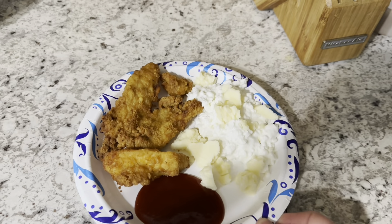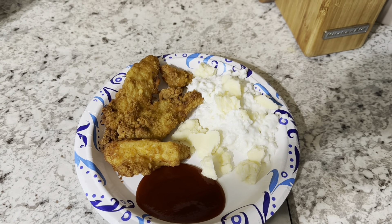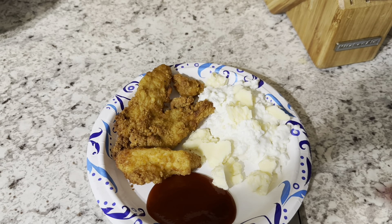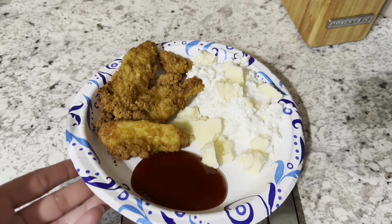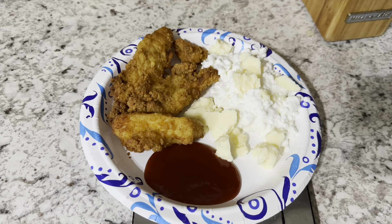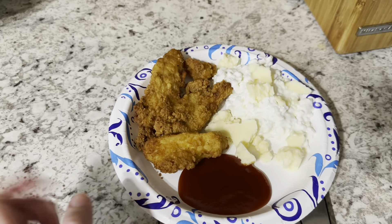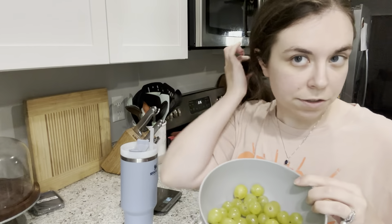For lunch — I know it looks like a weird lunch — we have the Bear chicken tenders, which was the last of my bag. I really hope I can get more at Sam's because I love those. We have some 2% Good Culture cottage cheese with some cheese on top, and barbecue sauce. We'll probably have some grapes and a vegetable for our snack later.